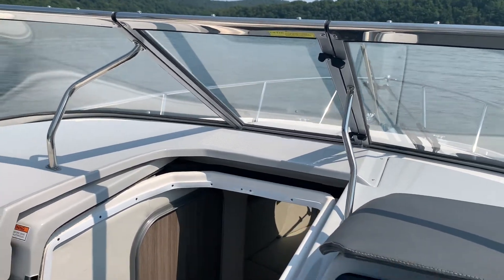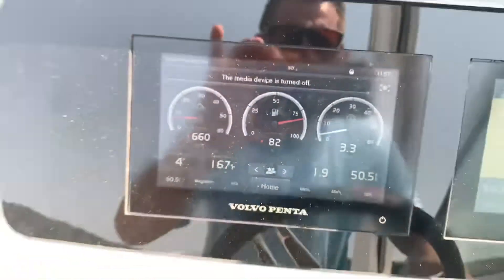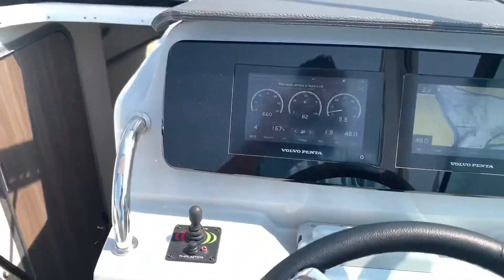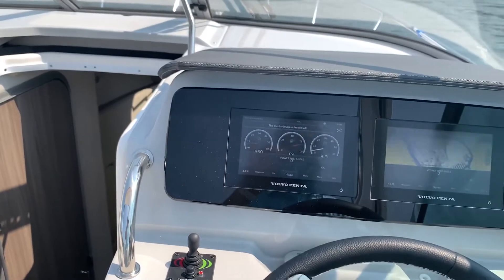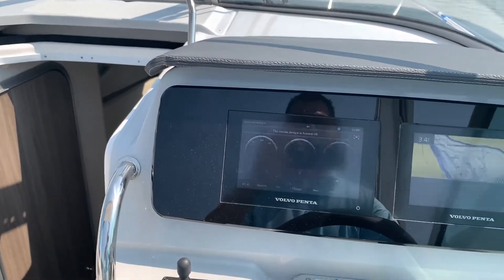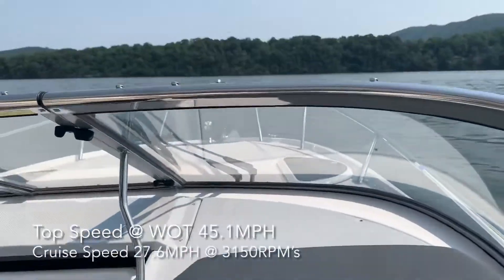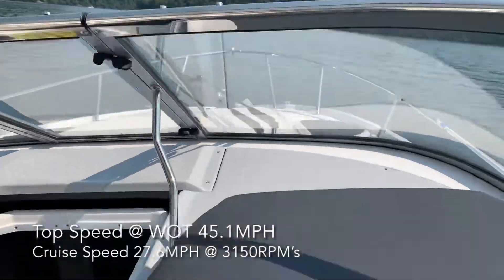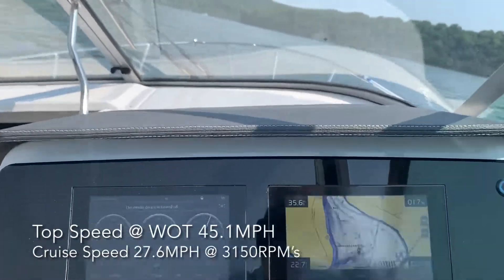There's no gear in this boat. We're at 82% fuel. You can see the speed right there on the right is 3.3. Let's see how she does here. Comes up on plane really nice.